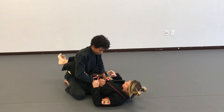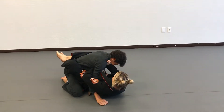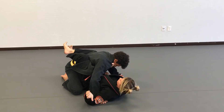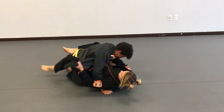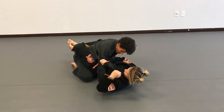I start in a closed guard, get a deep collar grip, break down my opponent, and tuck this lapel. Sometimes you can do this and keep your guard closed the whole time. If you do need to open it, make sure you have tight control here. Once I have the lapel open, I'm going to pull out all the slack to make a tight grip, putting the side of my hand right up against his bicep.